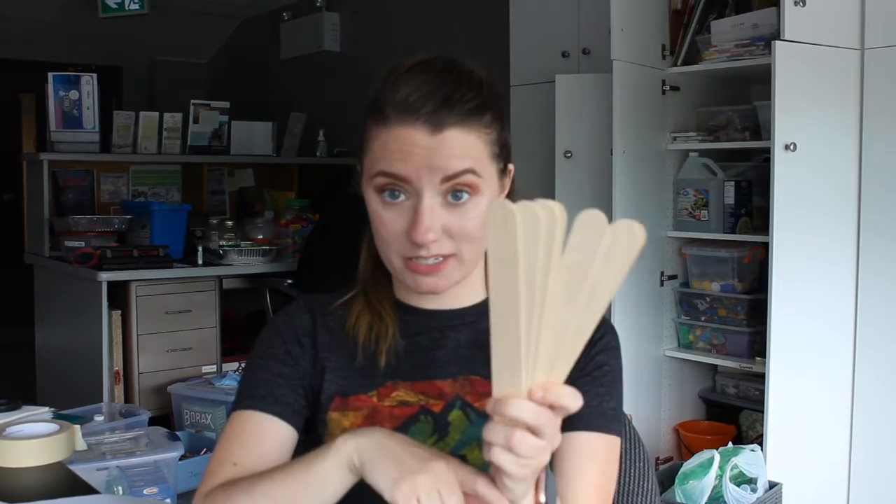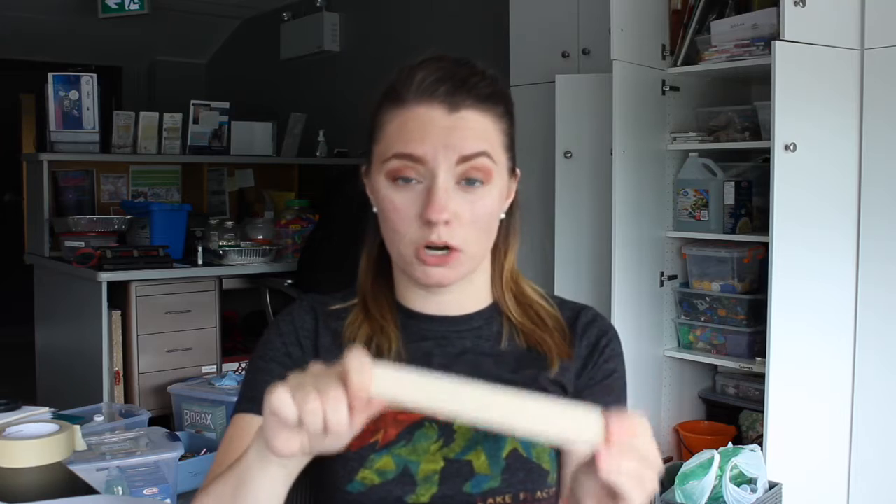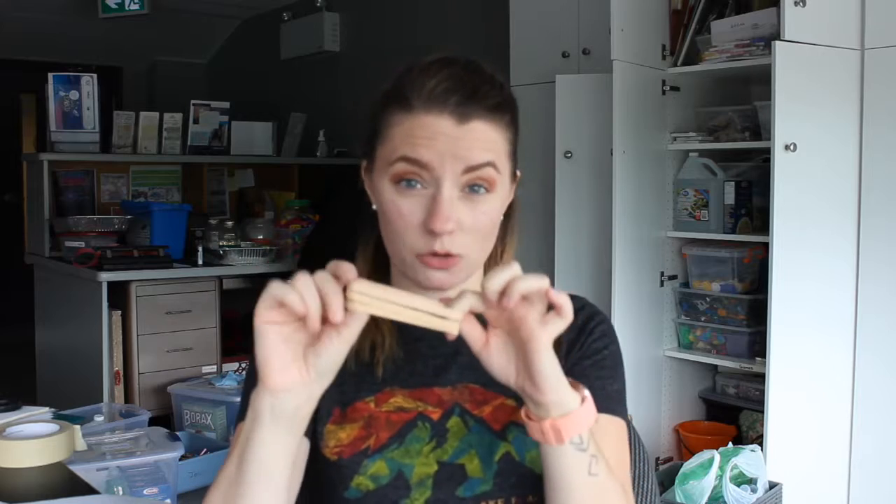First you want 10 jumbo popsicle sticks — you do want the jumbo ones because they definitely work better. You need three elastic bands; they don't have to be thick ones, you can just use regular ones. You're also gonna need a pair of scissors.